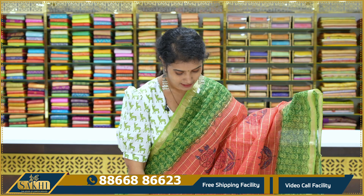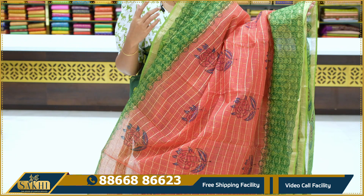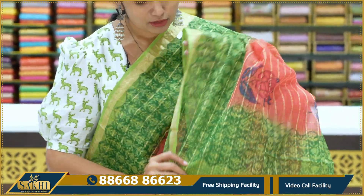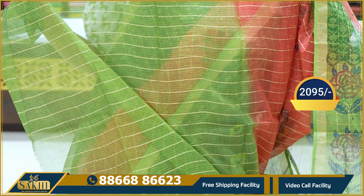Let's look a little bit further. You also have the body checks, florals and leaves. You also have the zari checks. Two sides, block print with golden zari border. Contrast blouse, price 2,095.